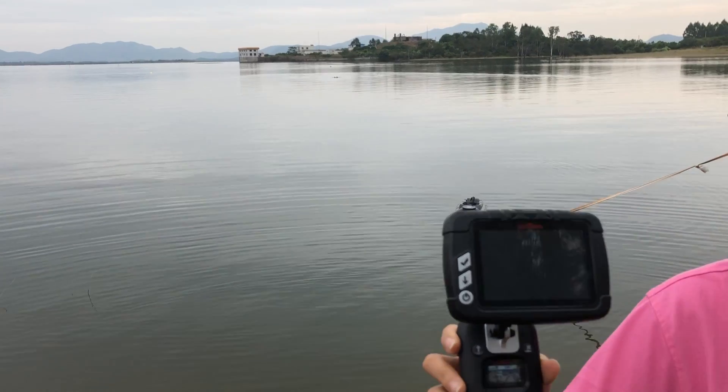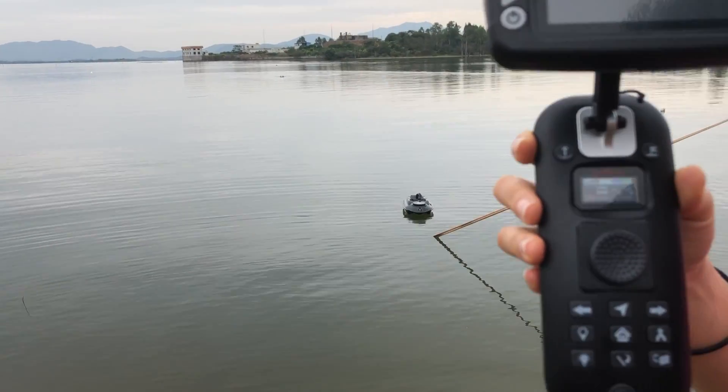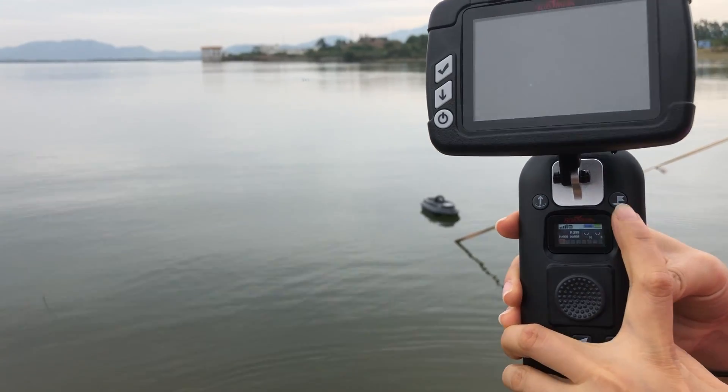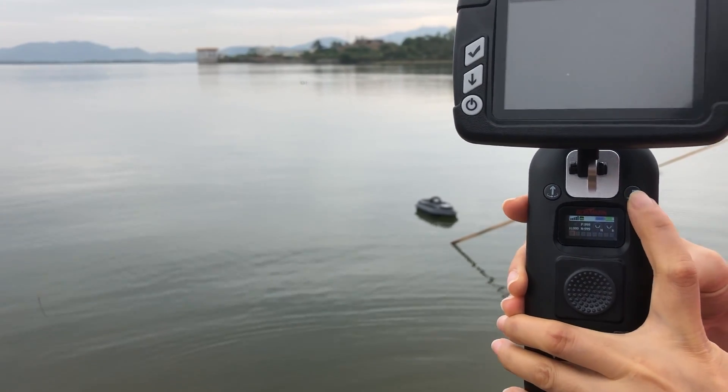Now we can hear the remote — it beeps, reminding you to remember to set the home point. Long press this button for three seconds.